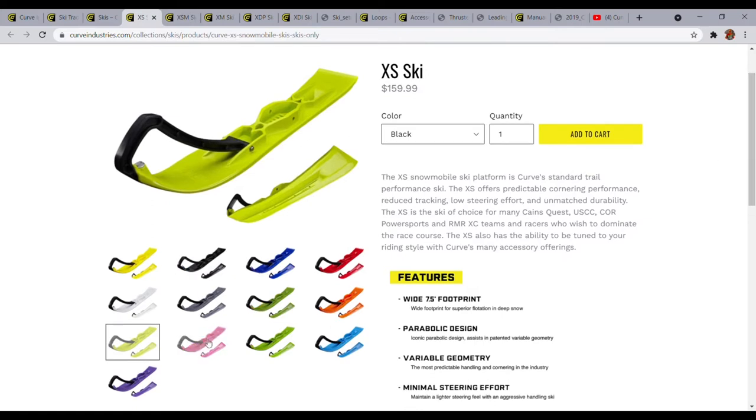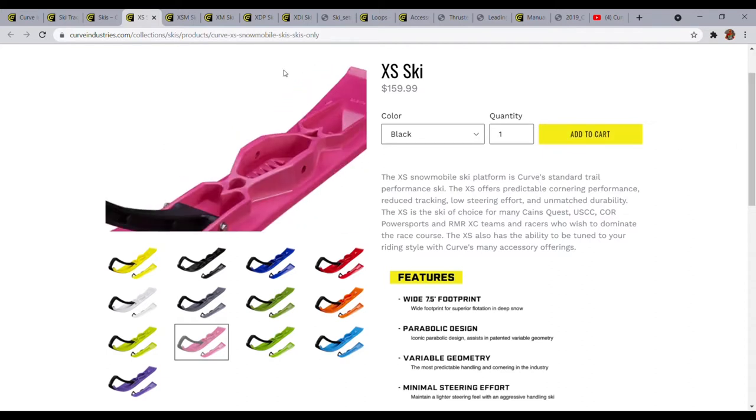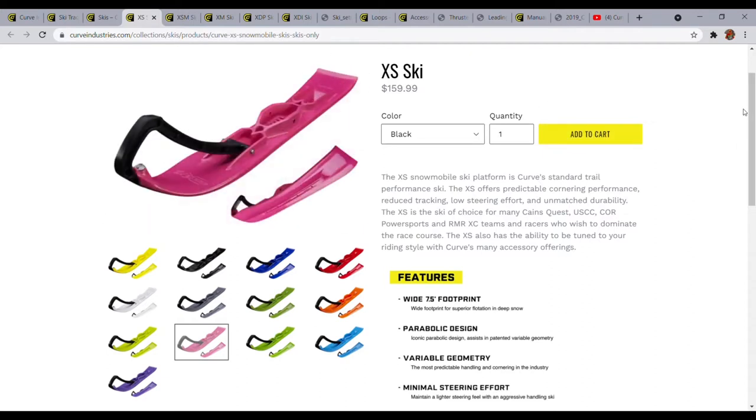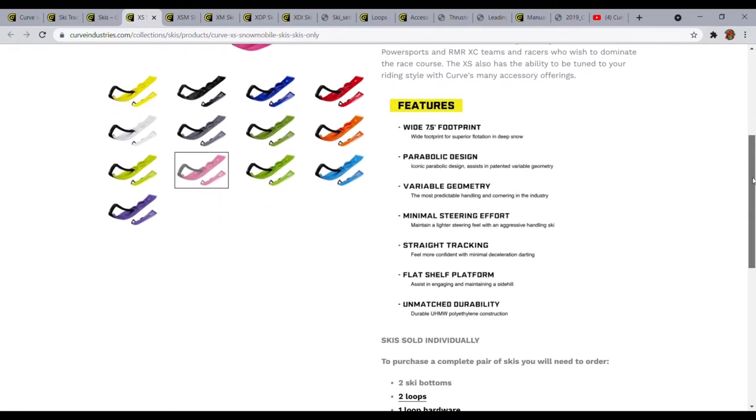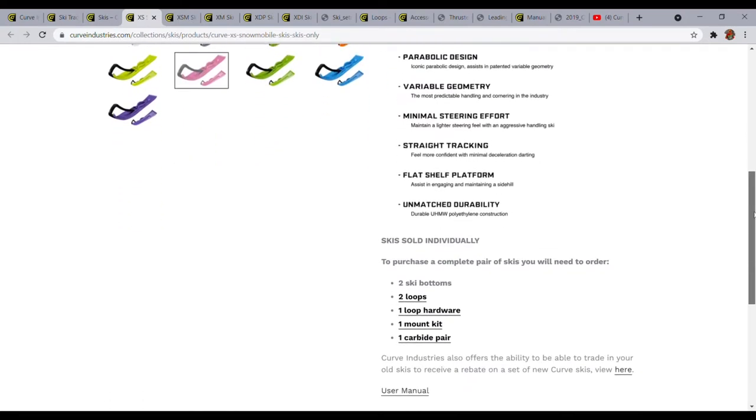This high-vis color is pretty slick, it just came out a year or so ago, and same thing with this fuchsia color. Just so you know, all the skis are sold individually. To purchase these skis you're going to have to get, as you can see down here, a loop, loop hardware, a mount kit, and some carbides. One nice thing is if you click down here they have a nice how-to section.